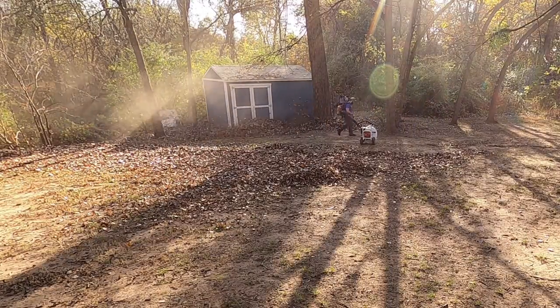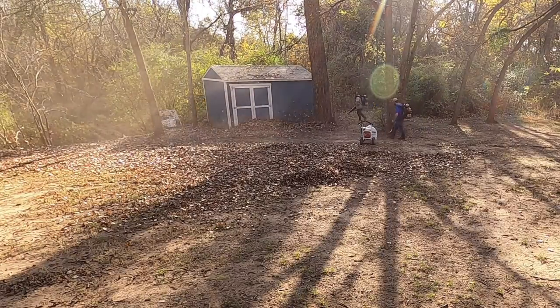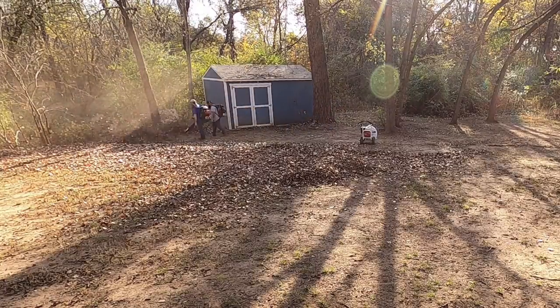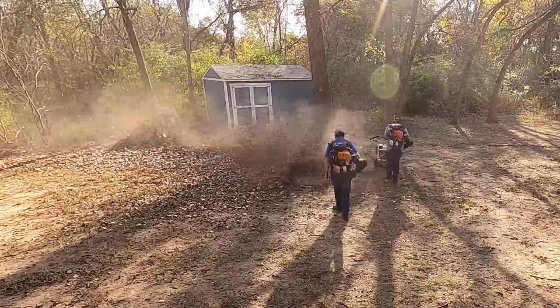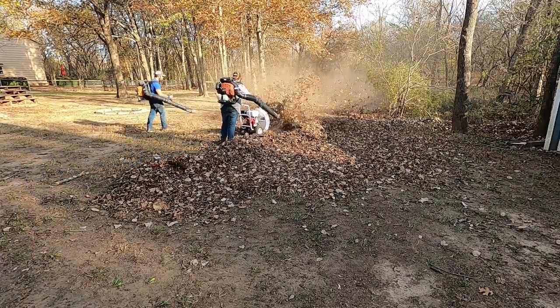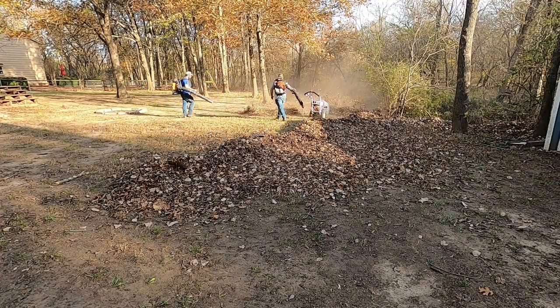For a long time I worked solo during leaf season. I always had someone during the main part of the season, then we'd slow down in September-October and I would be solo during leaf season. So I just got used to having more equipment - that's kind of how I adapted.